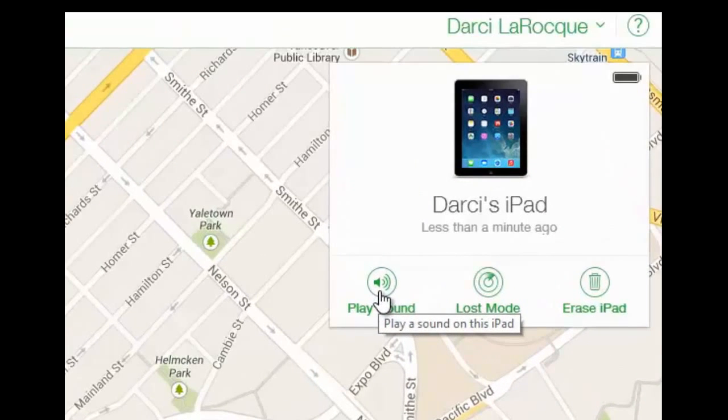If you just lost your iPad in your house, click on Play Sound. Can you hear that? It will play that tone and it's pretty obvious that you can go search for it. Click OK when you've found it.